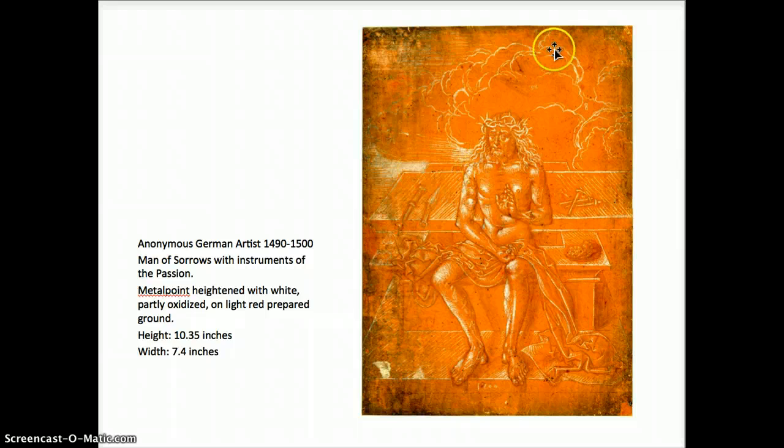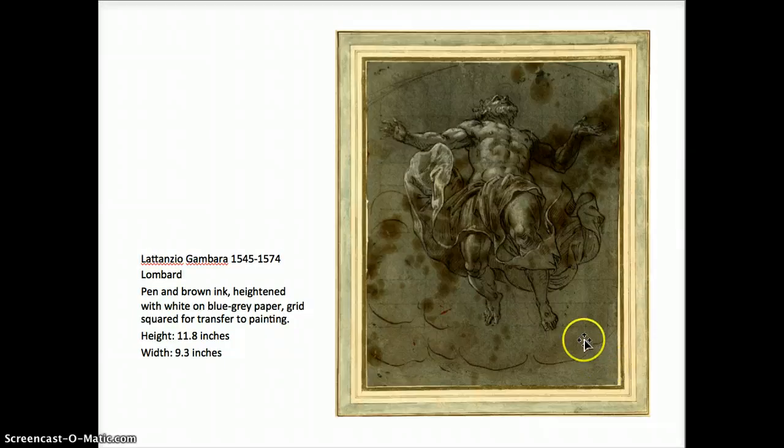This anonymous German artist — it says it's on a light red paper, though it looks orange in the reproduction. This is done with metal point, basically like a pencil lead only of metal, drawn on the middle ground of the paper, and white is used to show the light. Very detailed, crisp edges of those lines in the drapery.